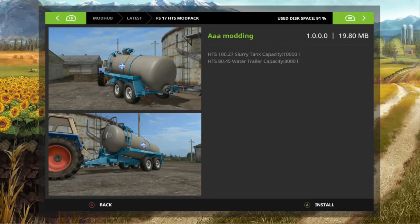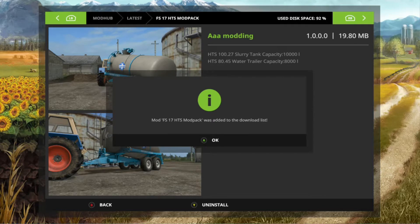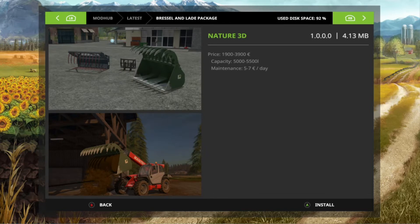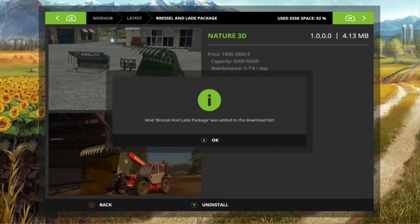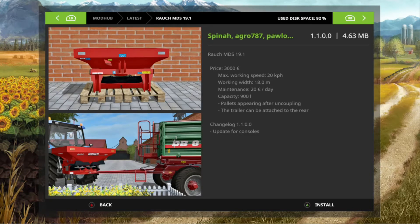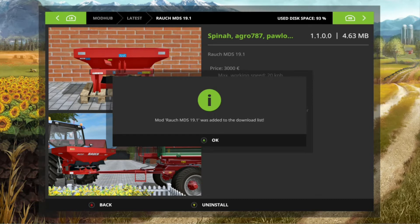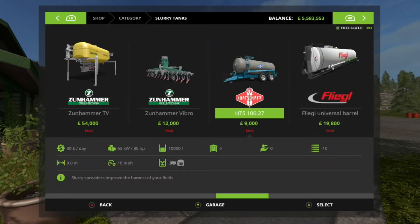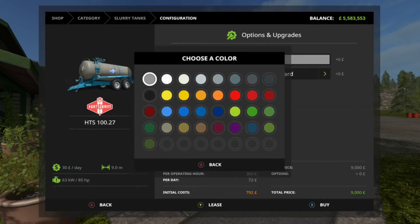We have a new slurry tanker and water tanker, and we have some tools for bale handlers — there is, I think, a fertiliser spreader. We also have an update to these trailers, something to do with the wheels. But we're going to be looking at the slurry tank and the water tank and seeing what they've done to the hook truck.